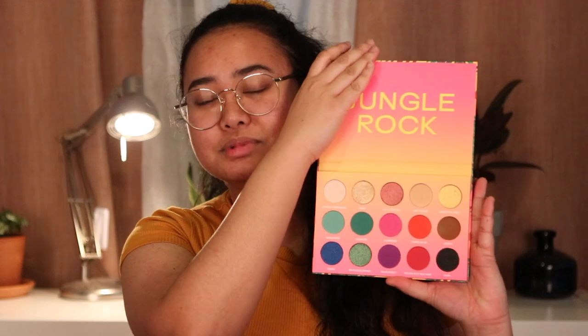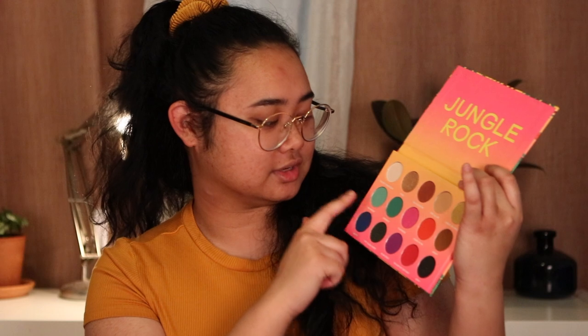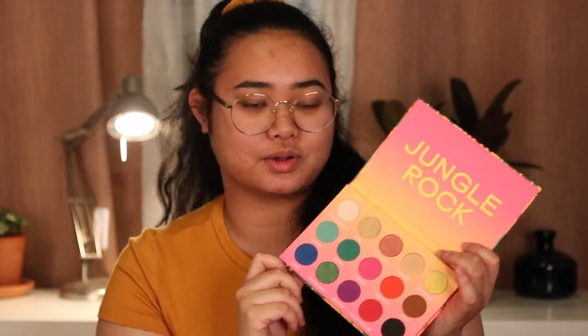Hey guys, what's up! My name is Trixie, welcome to my channel. Today we're going to be using the Bretman Rock palette from Wet and Wild — this is called Jungle Rock. I'm so excited to play with all these jewel tones. We have a lot of fun colors happening and I'm really excited to dig in. This is going to be like a first impressions video — I've never done one before, so we'll see how it goes.